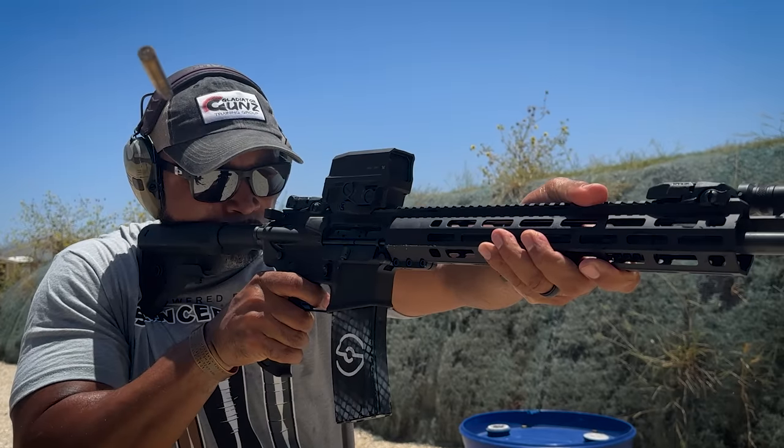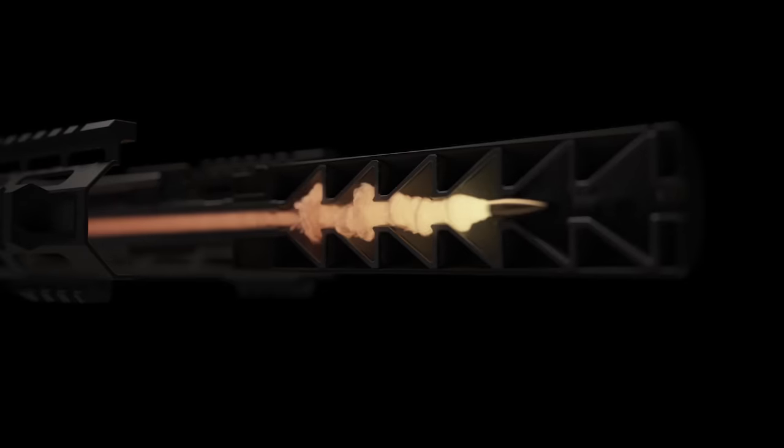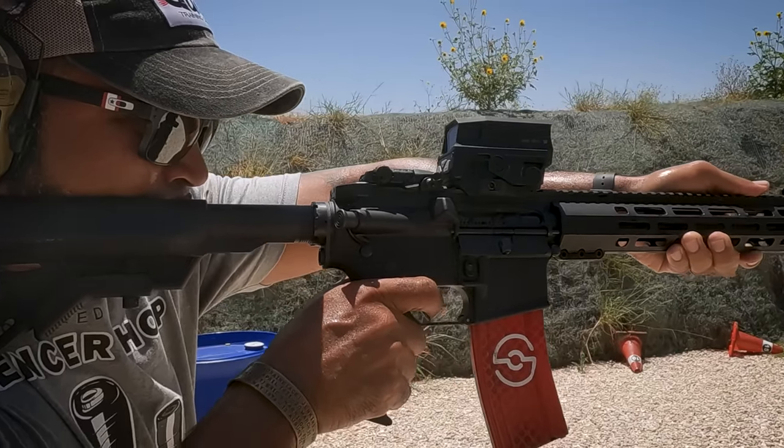Let's talk about how an AR-15 works. You pull the trigger, the round explodes in the chamber, and the bullet goes downrange. The gas from the shot is directed through the gas port and gas tube and drives the bolt carrier backwards. Your buffer and spring push the bolt carrier forward so that you can send another round. Our goal is to let just enough gas through the port so the gun works with 100% reliability, but doesn't have any excess gas coming back in your face.